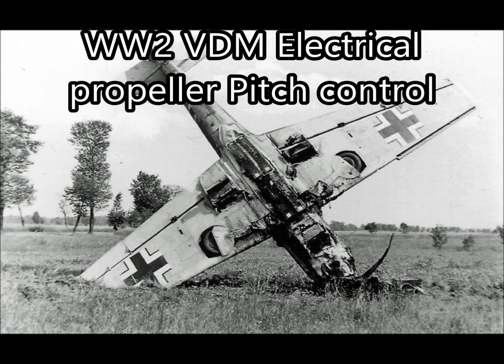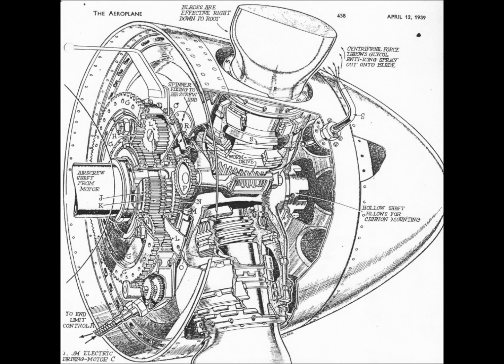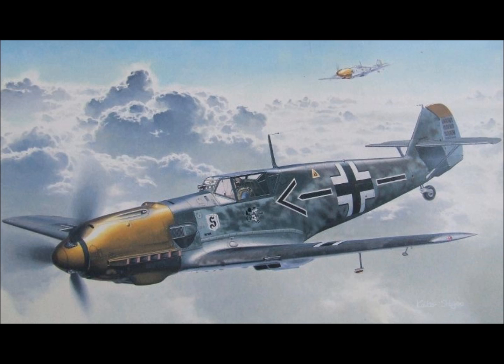Hi everyone. I just thought I'd make a quick video to explain some points about the German electrical VDM propeller pitch control mechanism, which was fitted to a number of Second World War German aircraft, but I'll focus on the manual system as used in the Messerschmitt 109.